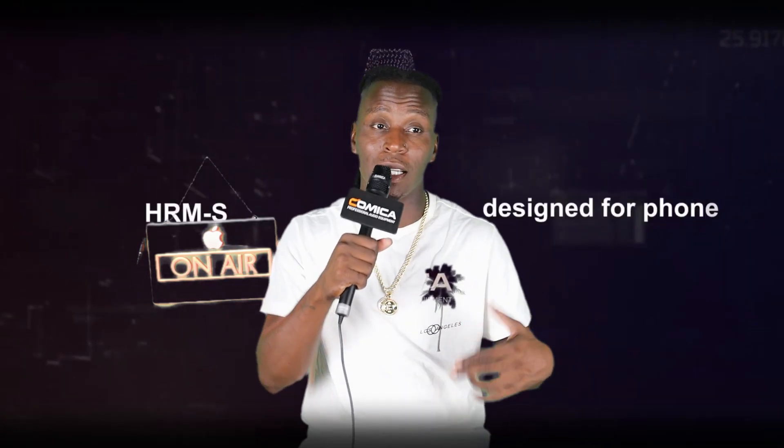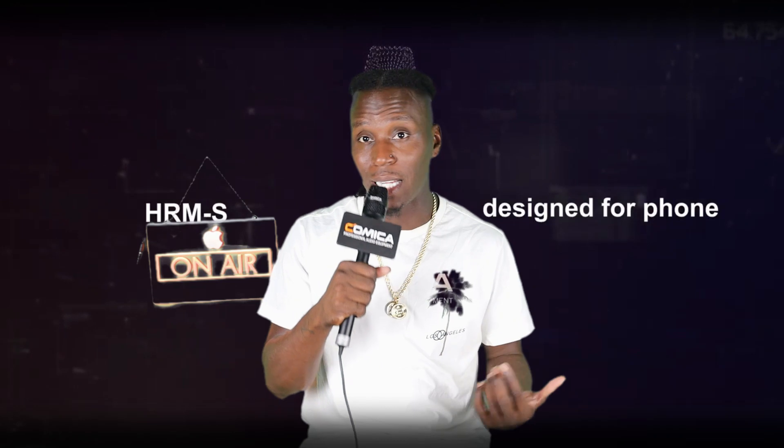If you guys are like me, I do live interviews, shows, and events. One thing I've been looking for is a good mic. I have the mic that mounts onto the camera, which does a great job, but it doesn't give me the interview look that I need when using a handheld microphone.